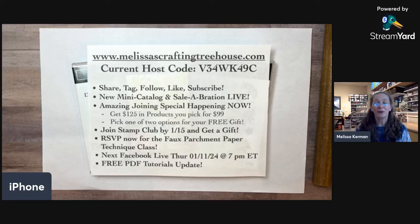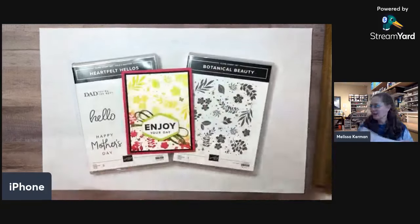You can also RSVP for the à la carte class, which is the same club class — the faux parchment paper technique class. My team members get the electronic materials for that class for free. If you want a kit in the mail, sign up, register, and pay. But if you don't need the kit, you get those electronic materials for free — another great perk of joining Stampin' Up and buying the starter kit.